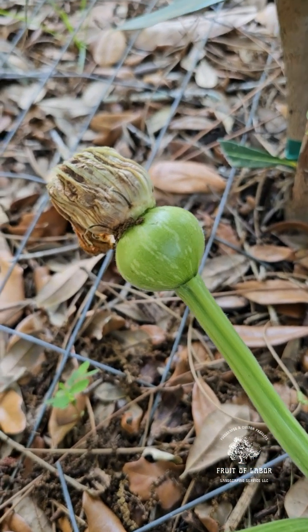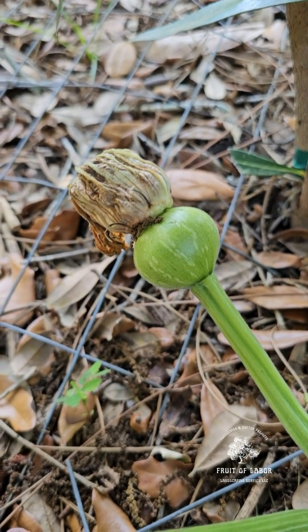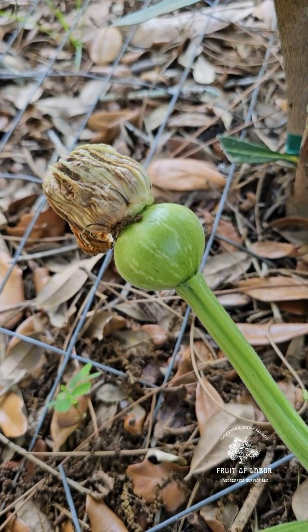Gourds especially, or any plant that needs to be cross-pollinated, will do the same. So I'm hoping that this flower got cross-pollinated, otherwise this fruit is lost.